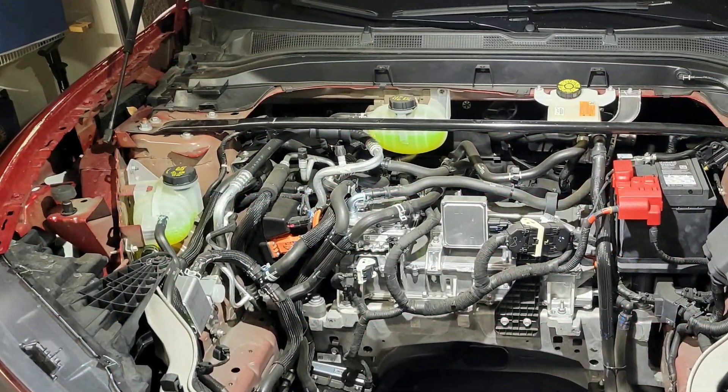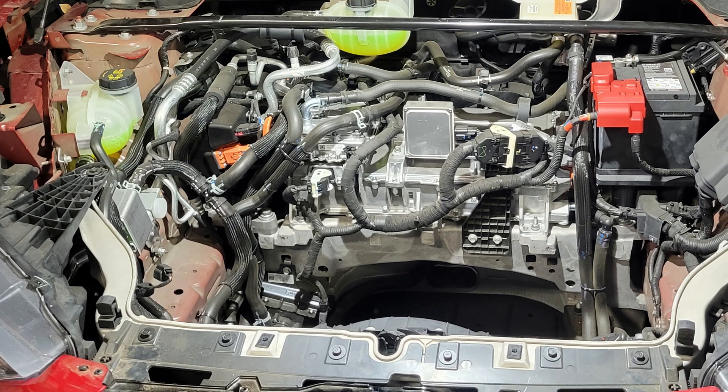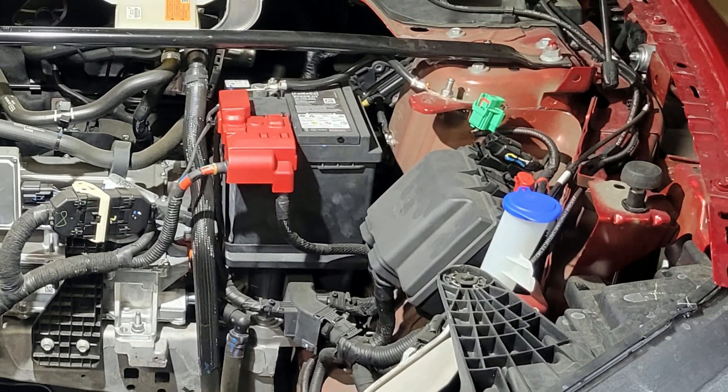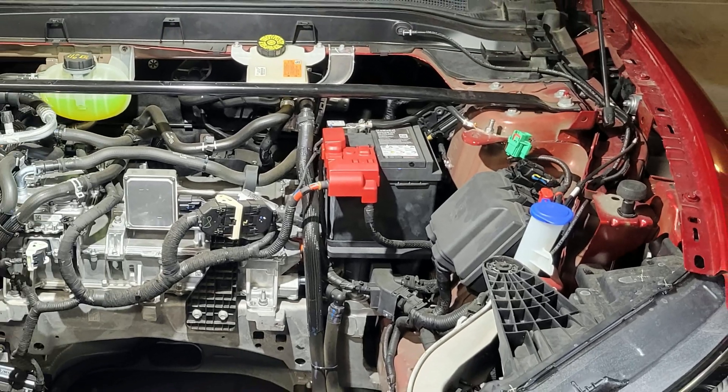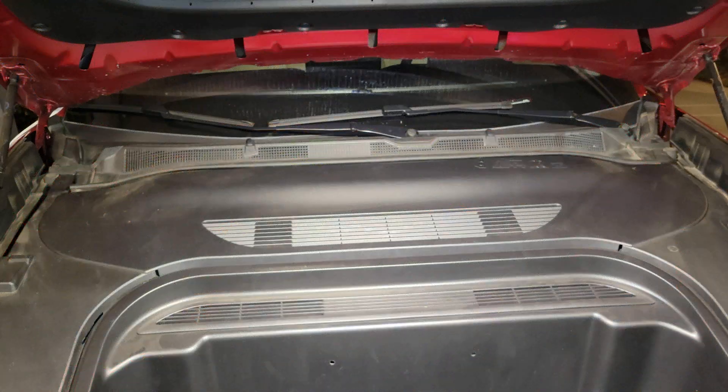I'll show you how to remove the frunk. You will need to remove it so you can access the 12-volt battery and also the fuse box. In case you go deeper into the motor or hoses, you will have to remove it as well. First, you've got to take the three covers off.